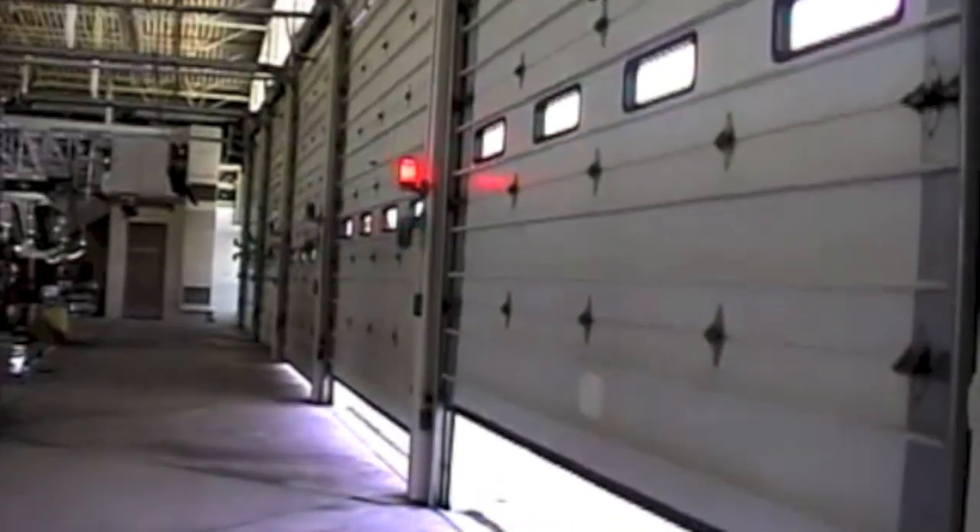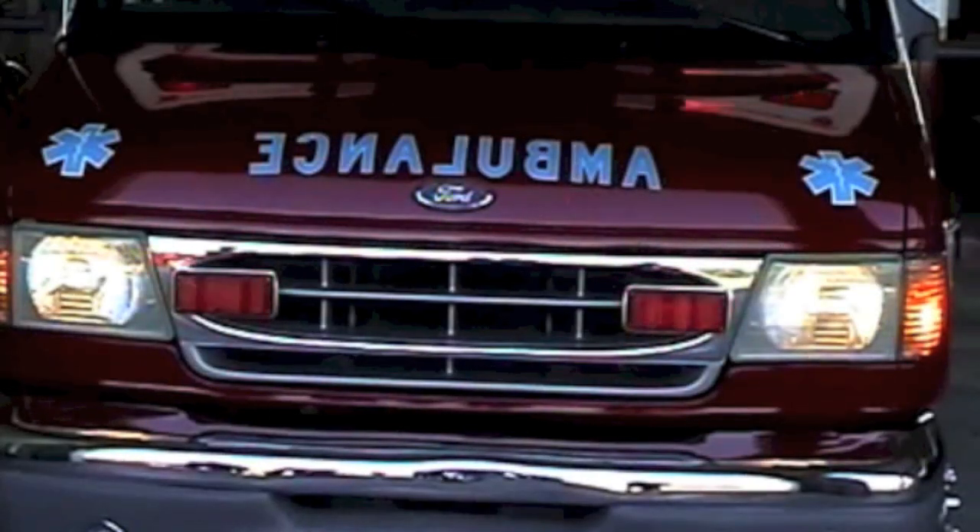In addition to your EvacuSled evacuation policies and procedures, for bed-confined patients, the Super Sled may be used to evacuate stretcher or gurney-based patients.